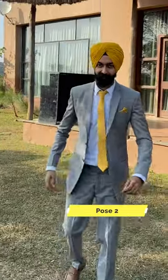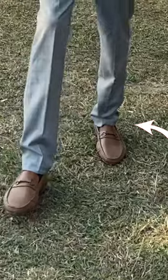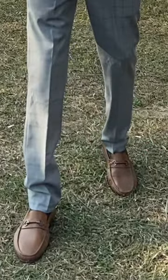Our second pose — we will give a little bit of feel, it's very easy. Right leg, left leg — the back leg will be a little bit on the heel. Right hand is in the pocket and left hand is in the back.